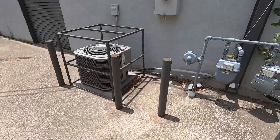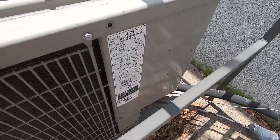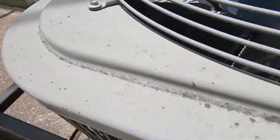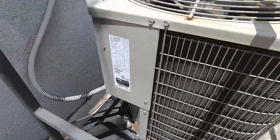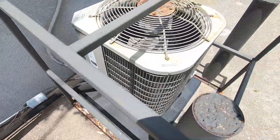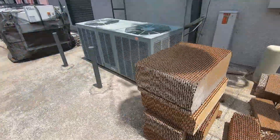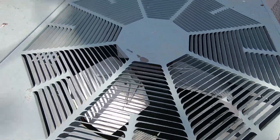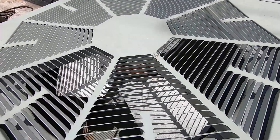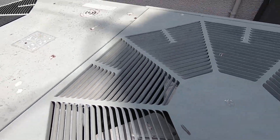Got two more Paynes. This one's from 2015 and it's a 2 ton — has a Copeland Scroll. And this one's a year older, 2014, and it's a 2 ton. It's got two fan motors in it and I'm not sure where the compressor is — it must be enclosed.